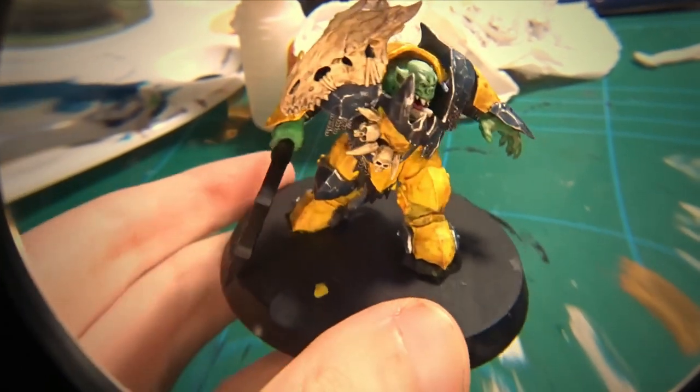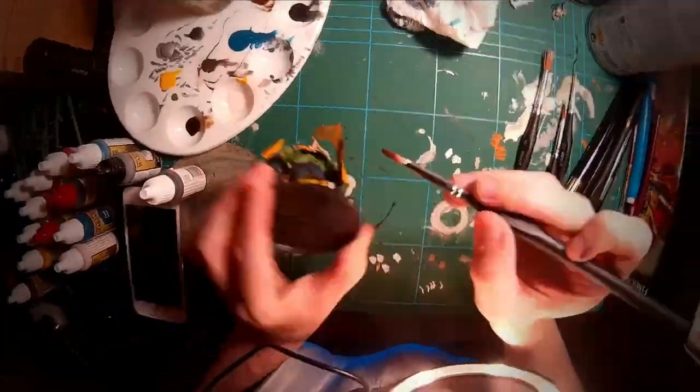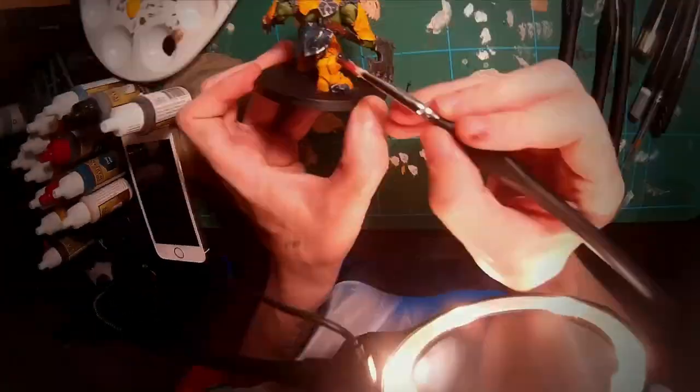Now it was time to add the final details. After dry brushing silver onto the axe head and adding more highlight detail to the bones and armor, I was finally finished.